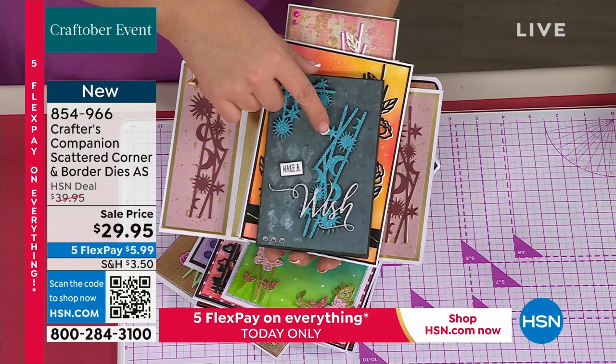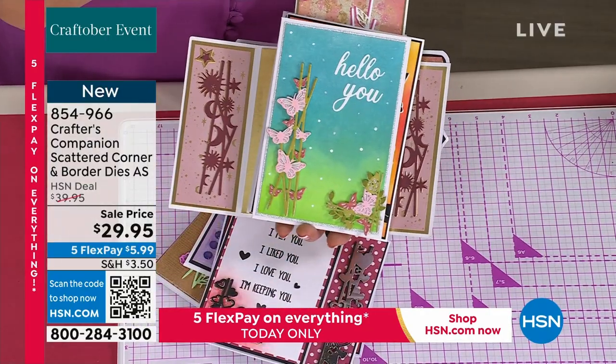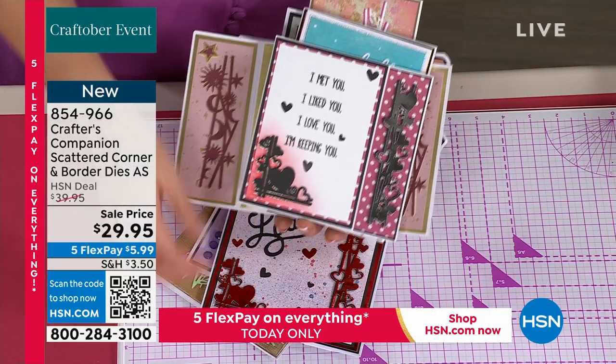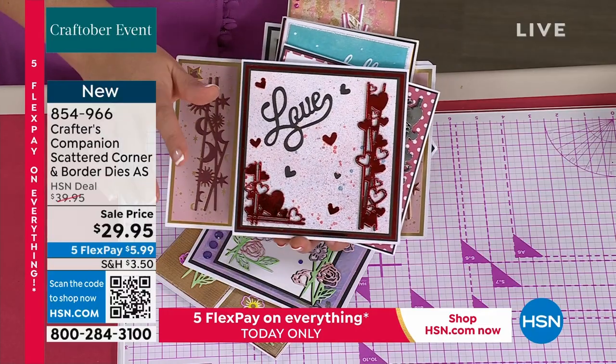These dies, because they are going to become some of our top-selling dies of the whole year — they will be released in retail, you'll be able to pick them up other places, but not at this price. However, you will not be able to get the Authorship Programme, so I'm going to show you the Authorship.